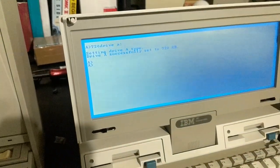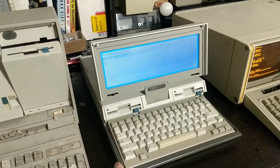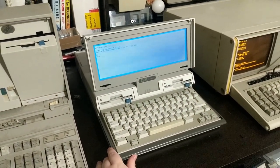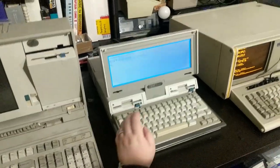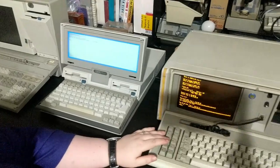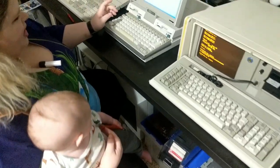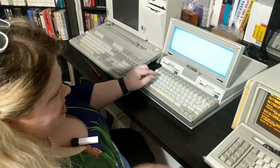In a future video, we're going to make this thing swear like Lenny Bruce with the PC Convertible Speech Adapter. That should be really funny, so definitely stay tuned for that. Now, I knew this was a Model F — a Model F is completely distinguishable. But I'm not sure what this is. Let's see if we can give it a try.